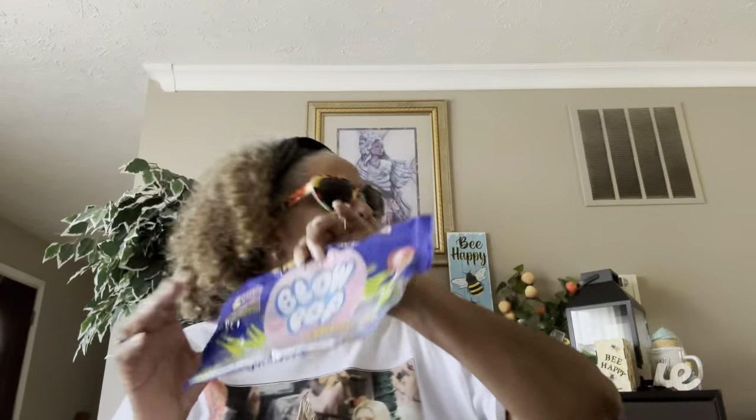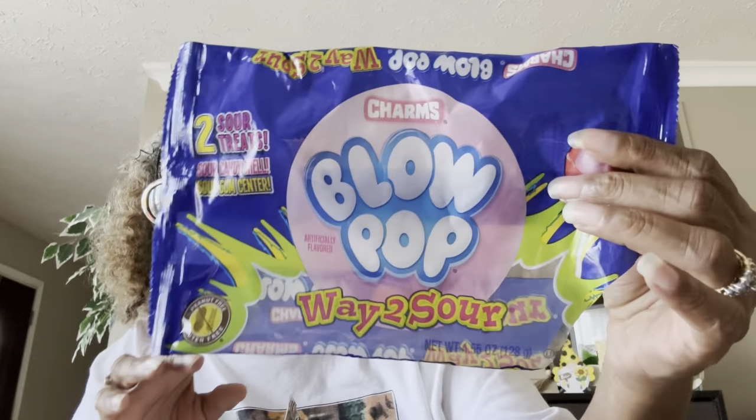These were okay — they were sour. I don't think I only had like one of them. They're okay but probably wouldn't be my favorite. These are the Charms Blow Pops 'Way Too Sour' — sour candy shell, sour gum center. Hubby said he liked them, so I could take them or leave them. They were okay.